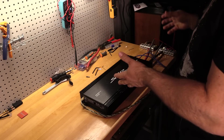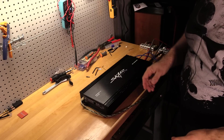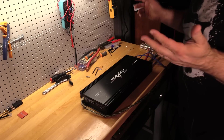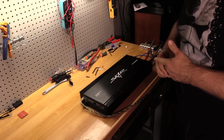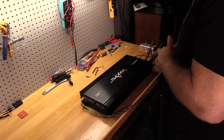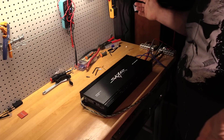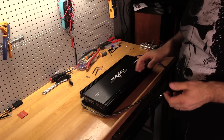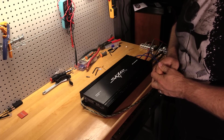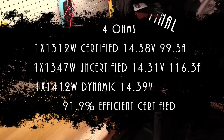This one performed great — good job SCAR. I'm pretty pumped about this amp. That's it for me, folks. I have a ridiculous amount of amps to test still, so stay tuned.